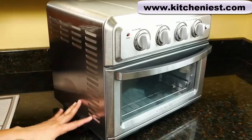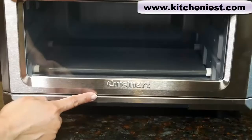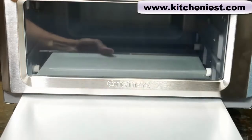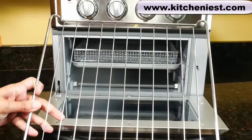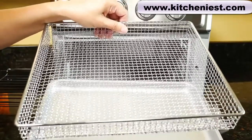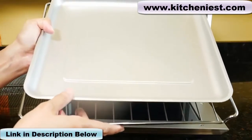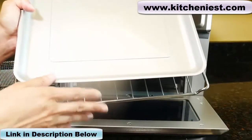There are vents on both sides of the oven, so make sure not to cover it and give it plenty of space around the unit. The crumb tray is on the bottom — slide it out and remove it for cleaning. The unit comes with a rack, air fryer basket, and a baking pan. When air frying, always put the basket on the pan and use it. Both the baking pan and the rack were packaged at the bottom of the box — after you lift out the oven, look for these two in cardboard on the bottom.